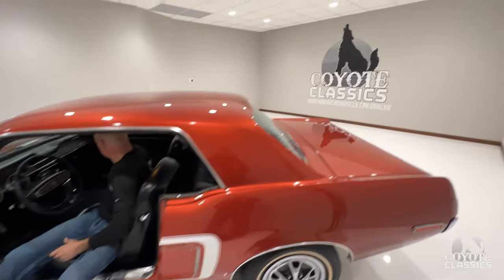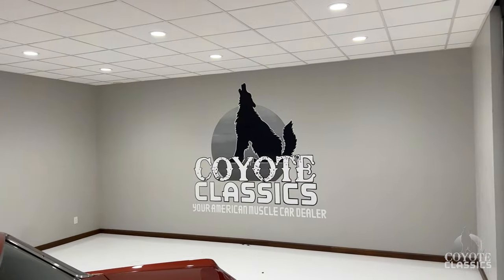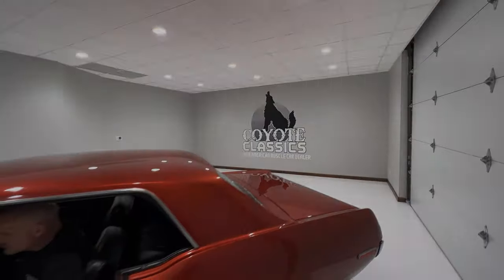Check it out on the site — coyoteclassics.com. I'll put the link down in the comment section of this video. Thank you guys for watching, and we'll see you next time.